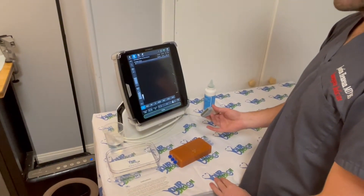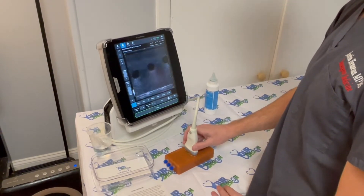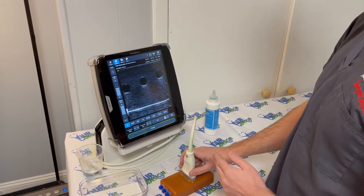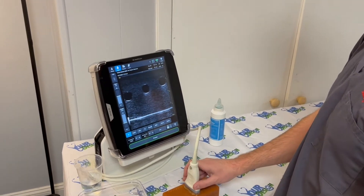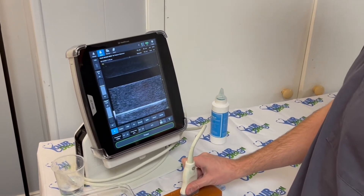Once you've filled all three vessels with fluid, take a linear ultrasound probe and place it on the phantom. Set your gain such that you have a light gray background and the vessels are clearly visible in both short axis and long axis.